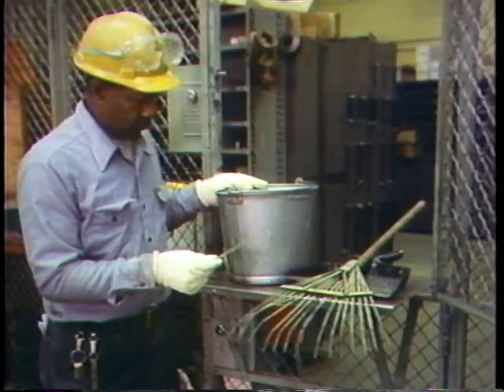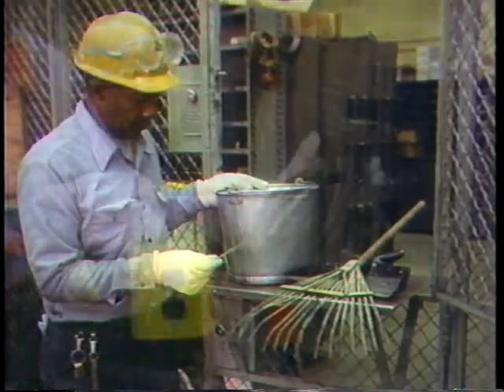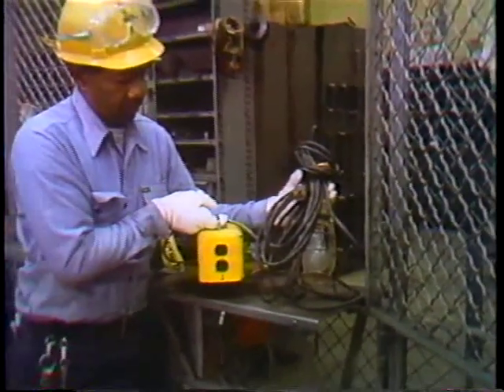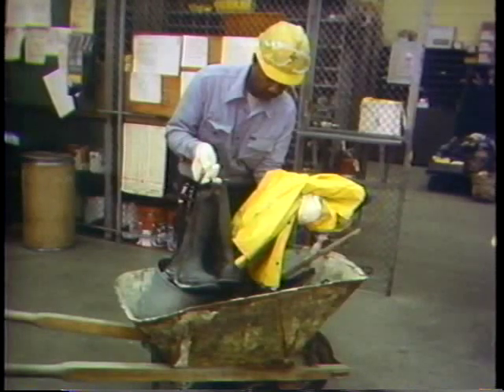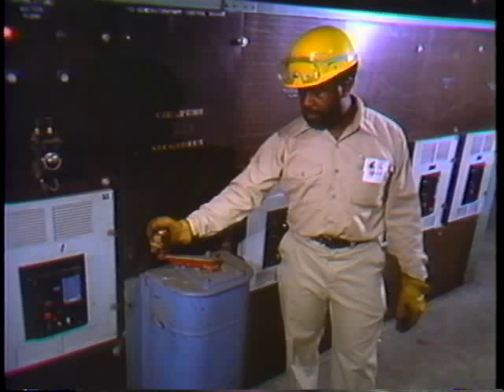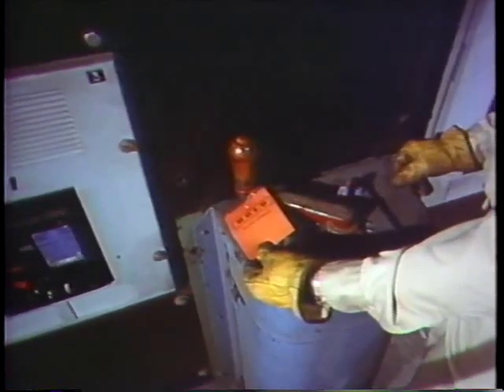When we prepare for any maintenance job, we've got to select the tools necessary to do the job. These tools include safety items as well as stuff for mechanical work. Part of our preparations also include procedures we have to follow to ready the equipment to be worked on. These practices include shutting down the system and tagging equipment so it won't be operated while you're doing work.